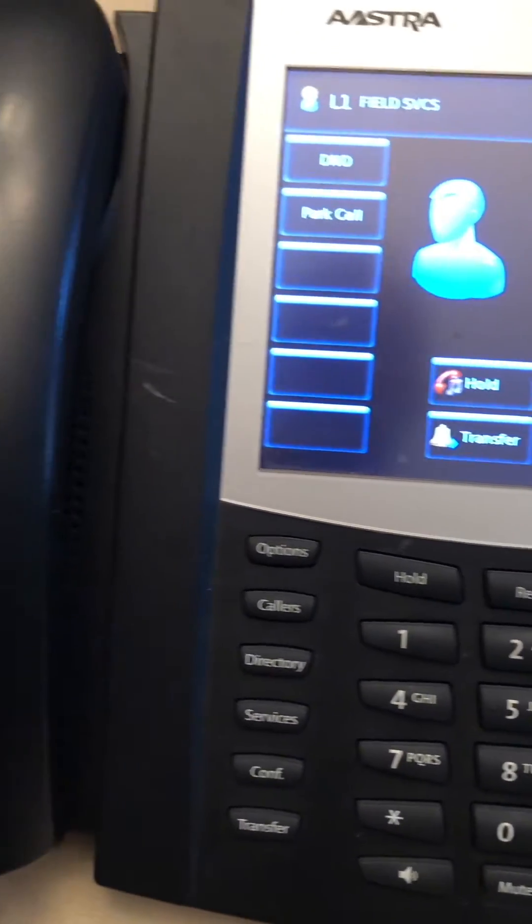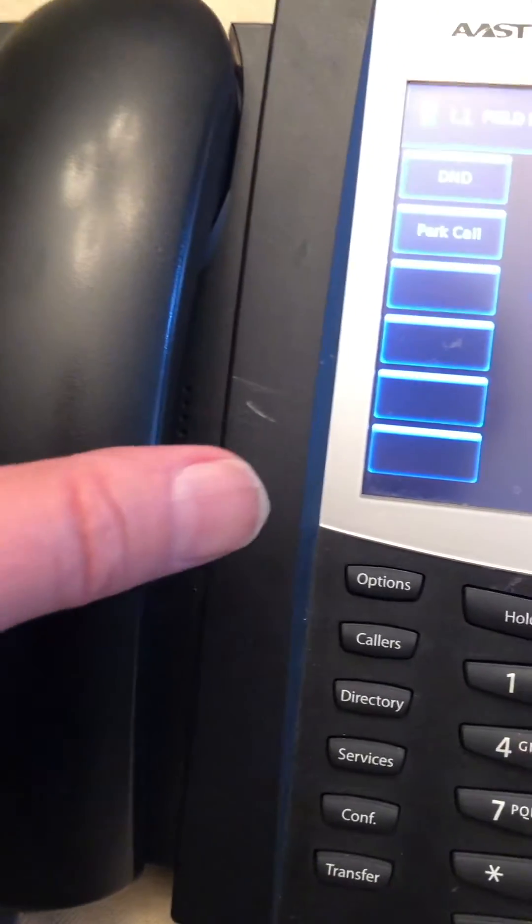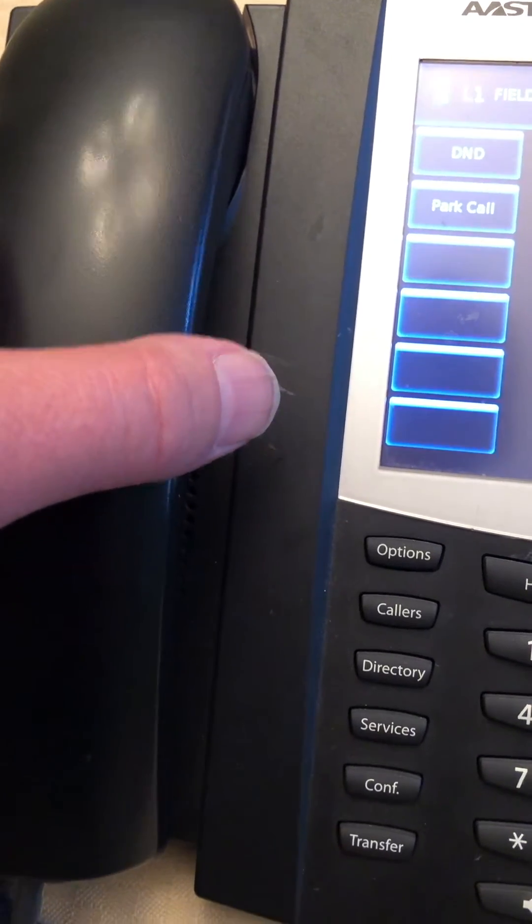Frontier Communications brings you the time and temperature. The time is 5:19 PM. The current temperature is 55 degrees Fahrenheit. Thank you for calling.